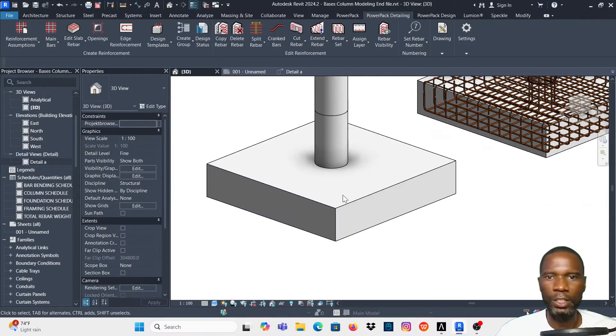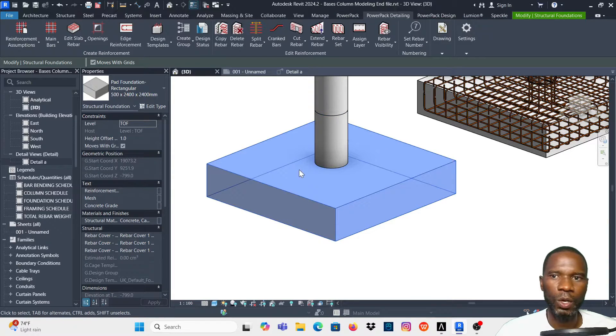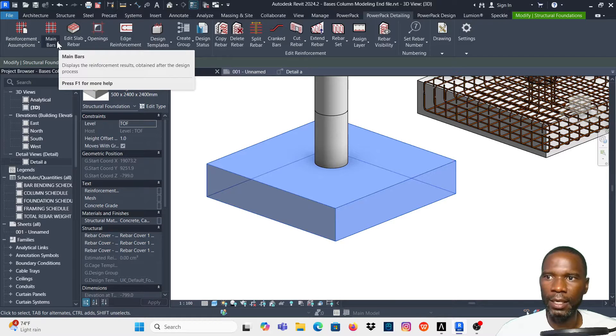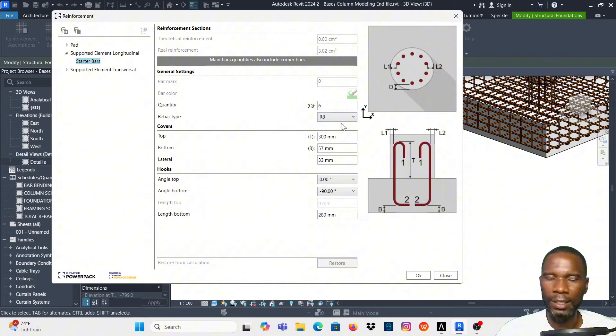What you are going to do is demonstrated right here. The first thing you need to do is select the base, then go to PowerPack Detailing and select on it. Once selected, come to the end, click that arrow, and click on Main Bars. You'll then be presented with the options available.